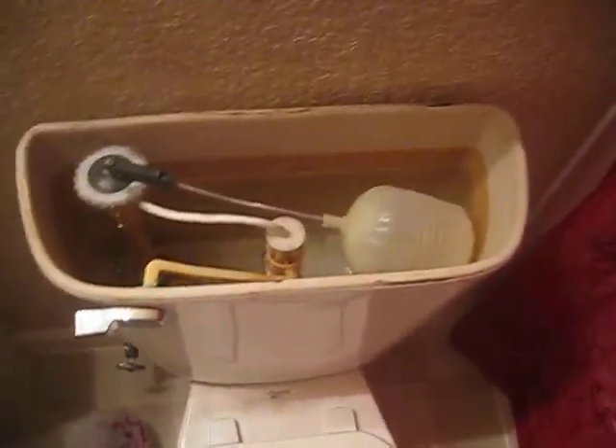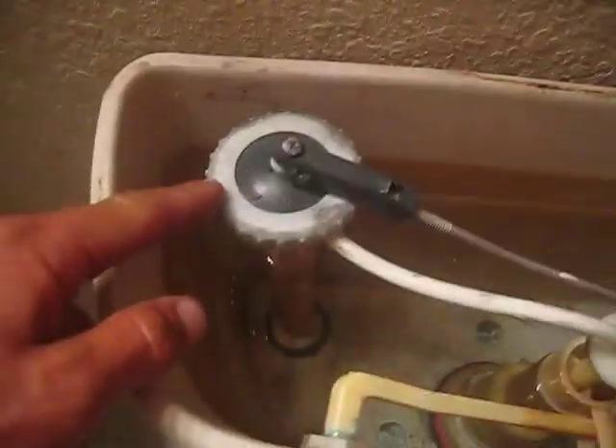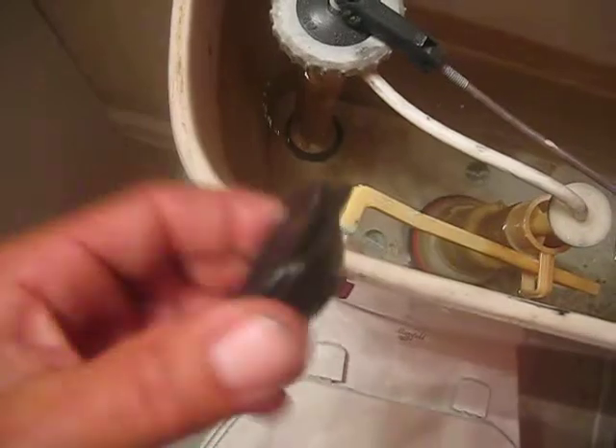Here we are, just replacing the toilet seals. There was a seal in here that was leaking. Screw this off — here's the other one, the old one. The basic one went in there, cap flushes, then there's a red one on the bottom right here.